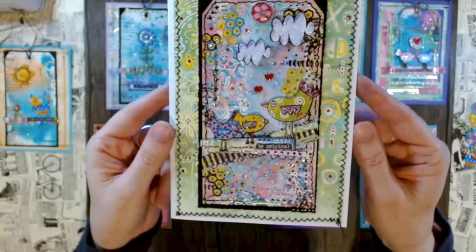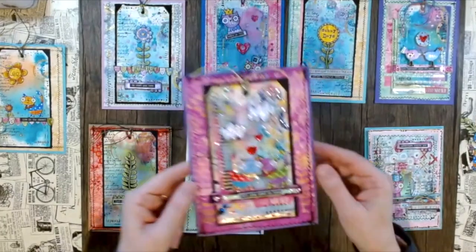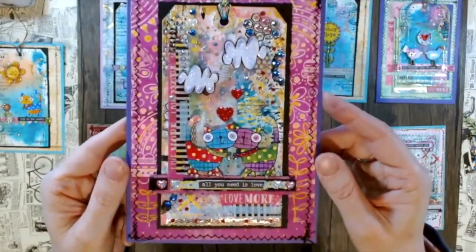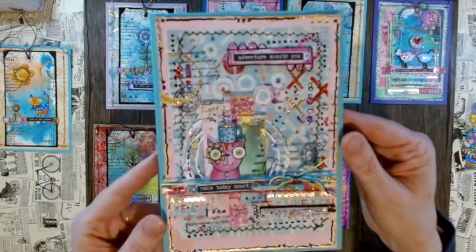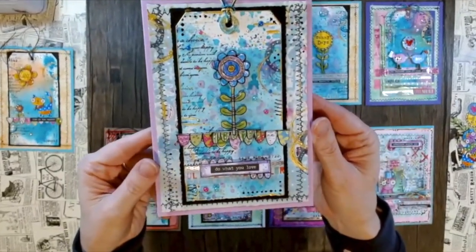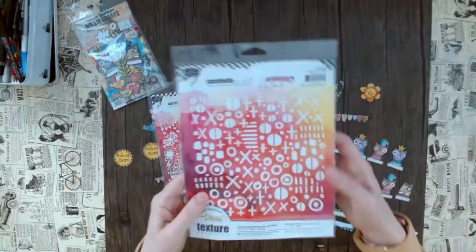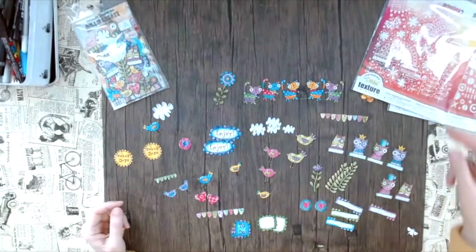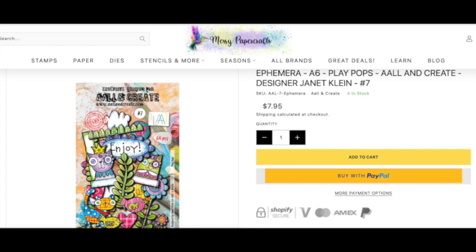Some of these cards have a stitched-edge look and others I just used a stamp — that's a style Kate Crane uses a lot in her makes, so I thought it would be fun to copy that. However, I wanted to focus more on backgrounds in this tutorial, so I thought I'd just use the ephemera because it's this quirky style of Janet Klein and it works really nicely together. Here you see All in Create meets Carabel Studio — the Kate Crane style is this quirky doodling style, and if you don't really want to stamp something down, these ephemera pieces are great.